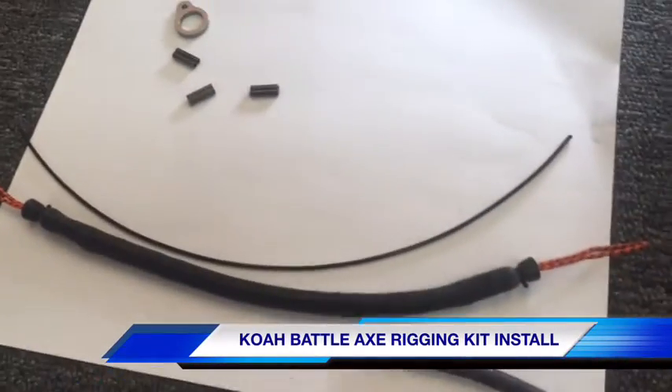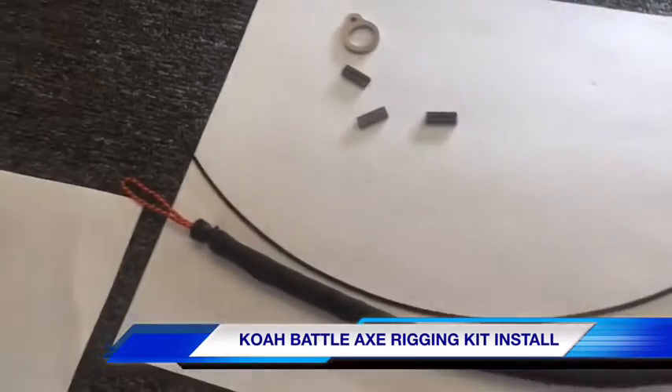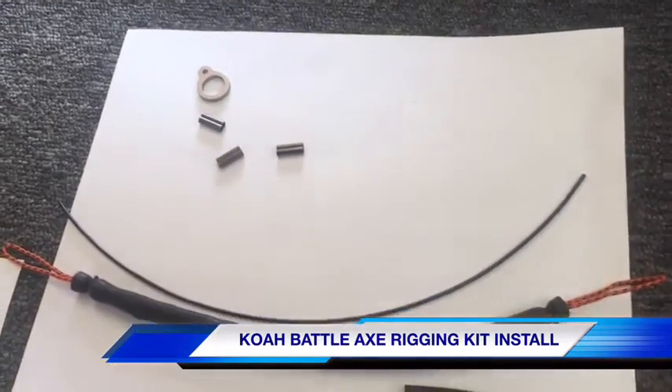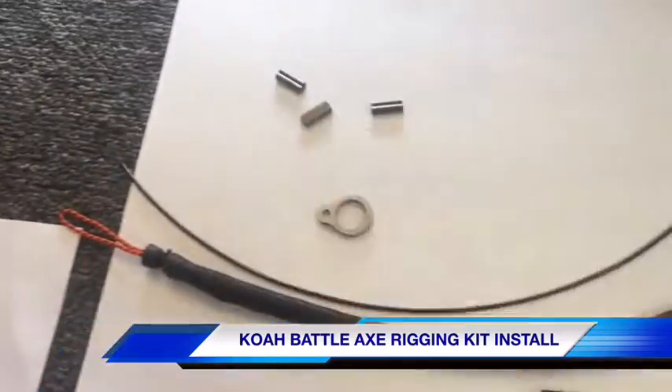Today we're going to show you how to reline the Koa Battle Axe. If you bought the kit, you have three of the extra stretch bungees, about 60 feet of mono, and the Battle Axe slide ring.